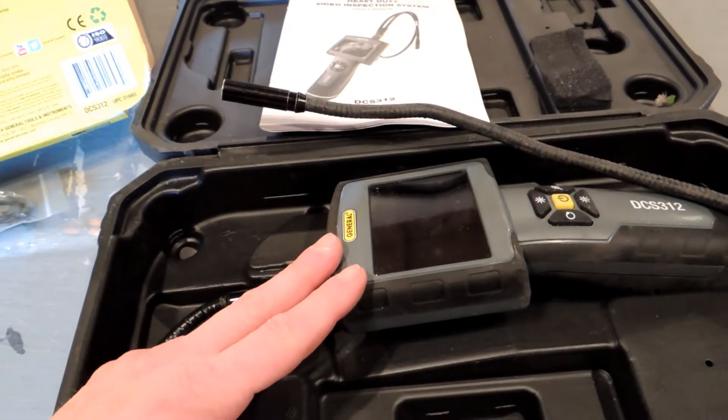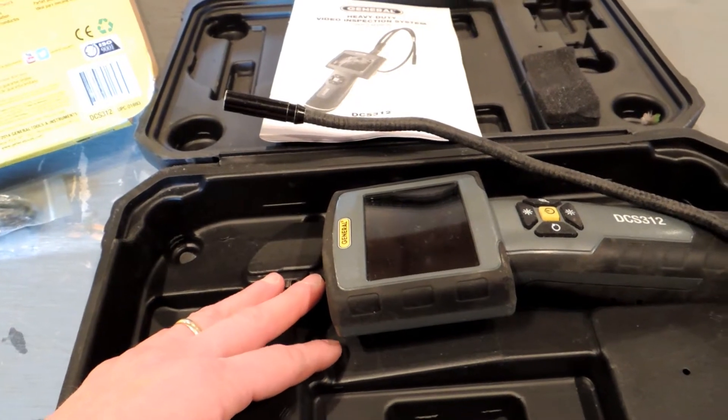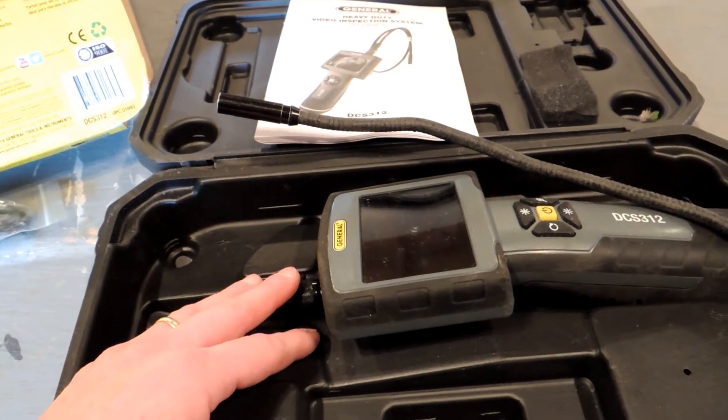Let me get some batteries in this thing, start it up, and see what we can do. I'm going to try to make up some tests to give an idea of what you can and can't see with these things.